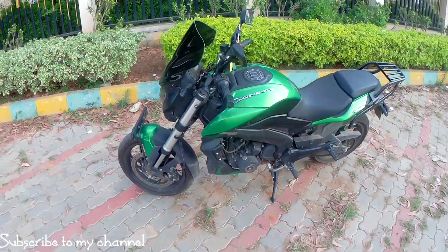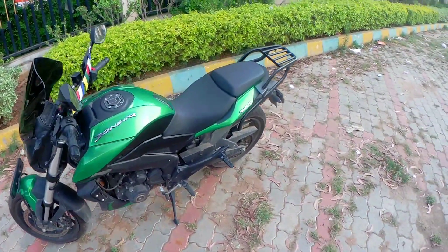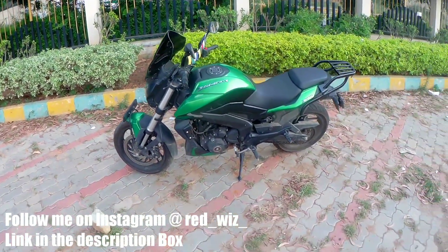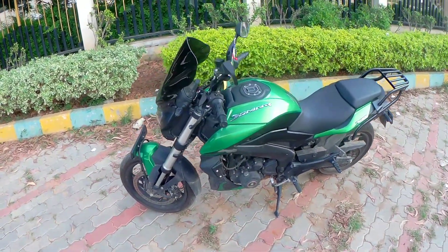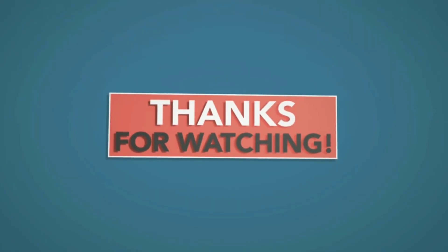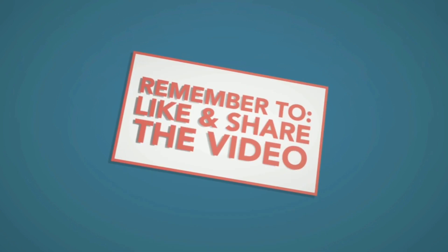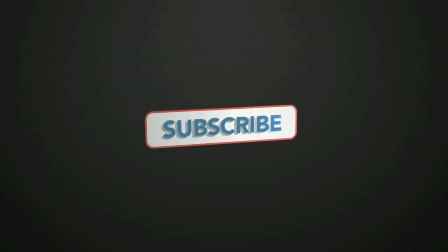So this is another video. Please like and share the video. Please like and subscribe to my channel. Then if you like the next video — goodbye, take care, ride safe. See you next time.